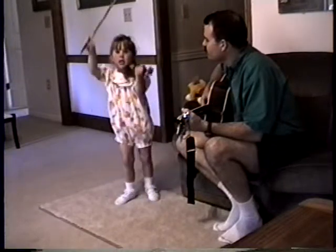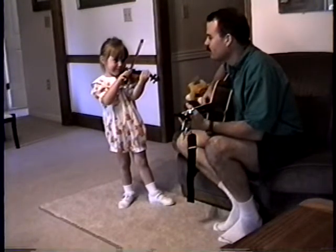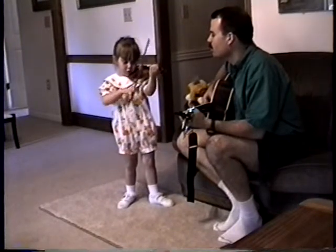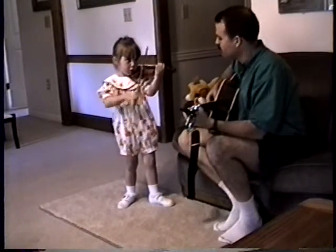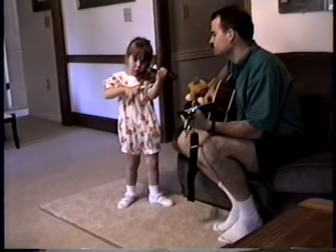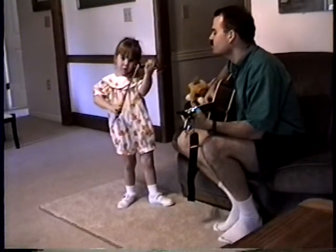No, no. One pointy, jump pointy. One pointy, jump pointy. One pointy, jump pointy. You stand up. Look at that. Look at that. See? Look at that. Good. Good. Good. Good.